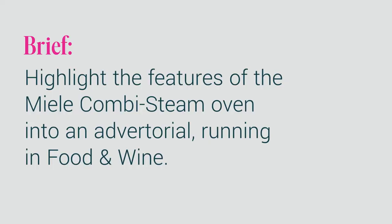Everything starts with a brief because we have to understand what we're shooting. The example I'm using here is a campaign I did for Miele Kitchens — they're German, so it's pronounced Miele, not Miele which is Italian for hunting. The brief was that we had to incorporate a Miele oven into an advertorial, which in magazine publishing is a piece of branded content that has an editorial look and feel. We wanted to highlight a chef and one of their recipes.